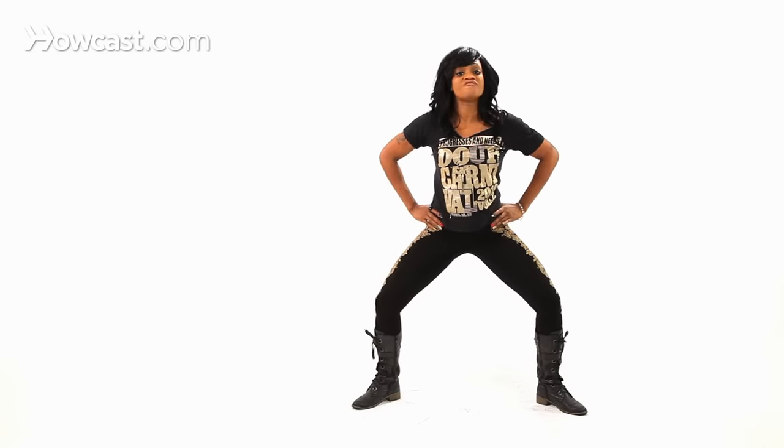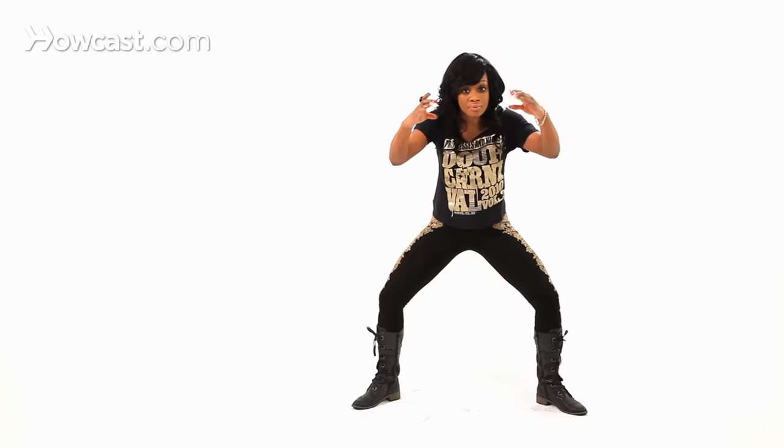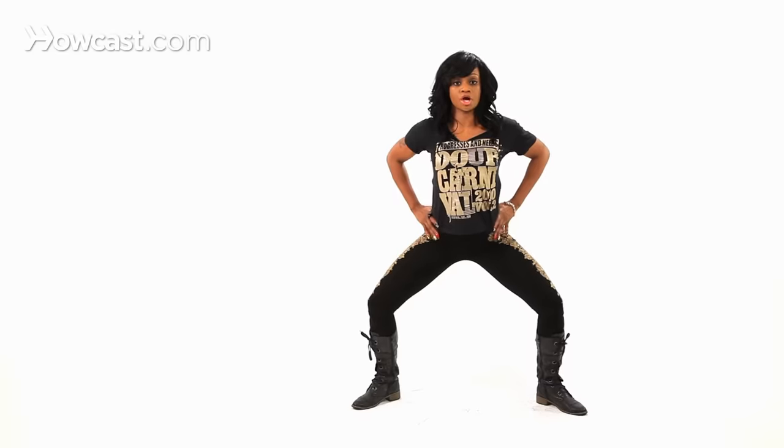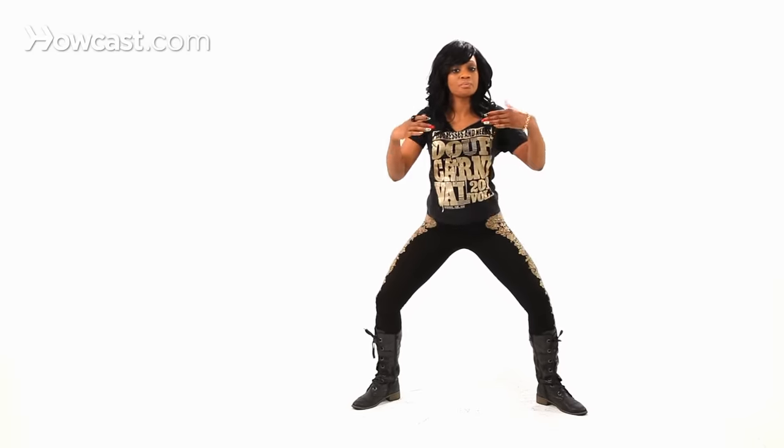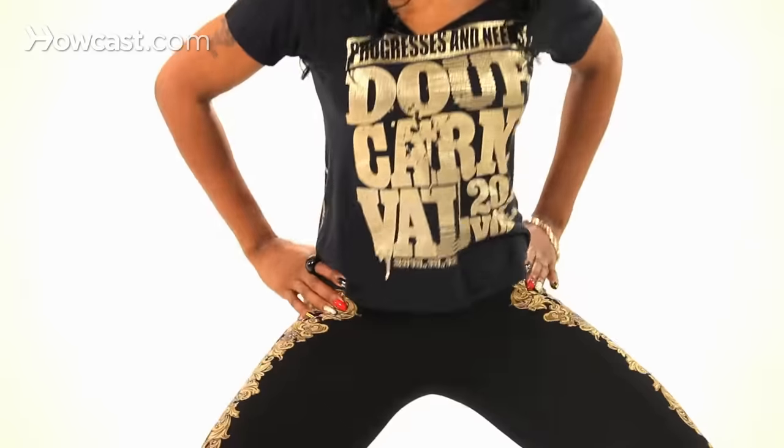Now for your hips to go forward, you want to take your thumbs and press on your butt bone. Press on the back so your hips can go forward first. So you're going to go press, press, press, press. If you press, then you know that your hips are going forward.